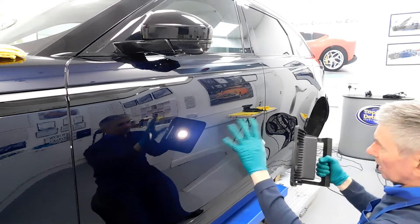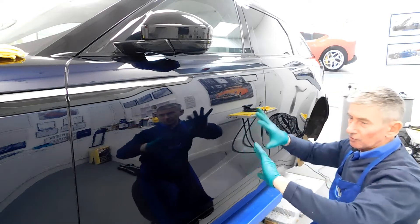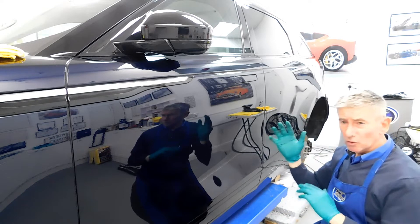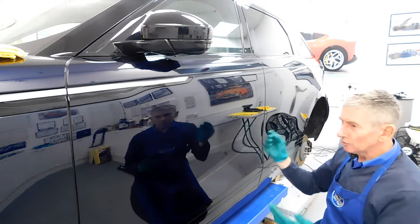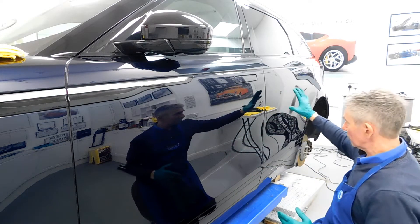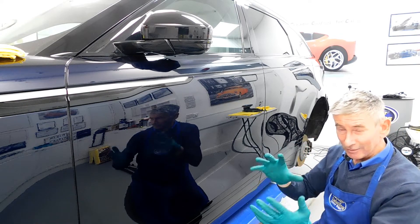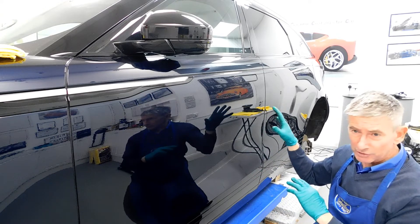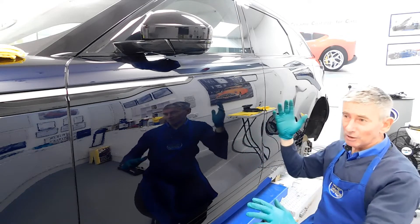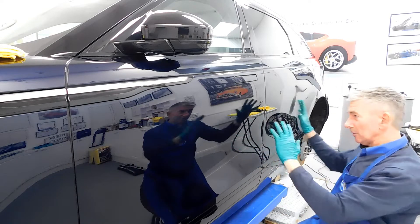We've got a lot more clarity now in the paintwork on the passenger side of the vehicle. Because of the severity of defects on this particular vehicle, we're using a very special polish on a waffle pad. This has got a bit of a diamond cut finish as well, and the gloss level will increase too once I use this special polish. You can see I'm turning this car around from a swirled-up hologram scratch-to-death mess back to a mirror finish.